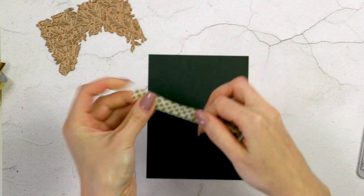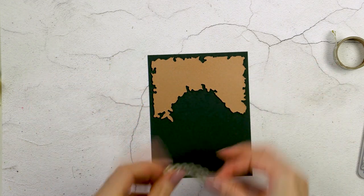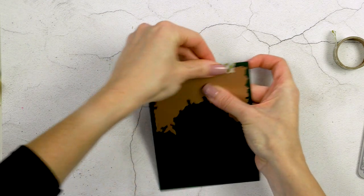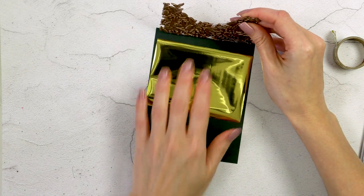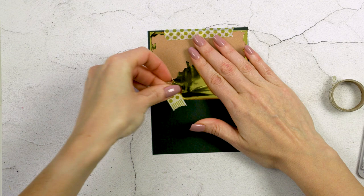I've trimmed my paper to size — I have a panel that measures four and a quarter by five and a half inches. I'm going to use a piece of low-tack washi tape to tape my glimmer plate in place by creating a little hinge at the top. This glimmer plate gives you a slightly smaller design than your A2 card, creating a really nice small border around your panel. I'm going to flip the plate away from the panel, add my foil, and use another piece of low-tack tape to secure the plate and the foil in place on the panel.